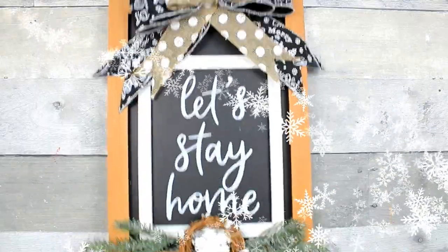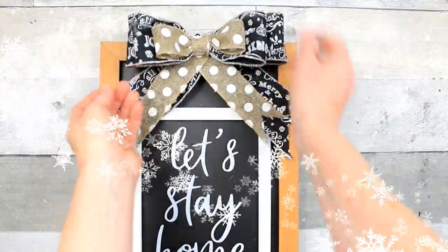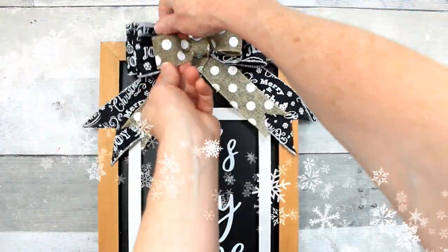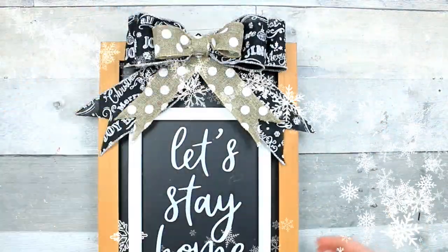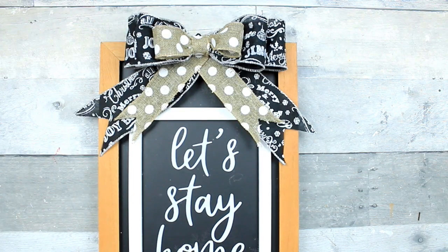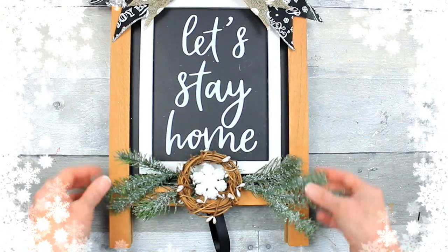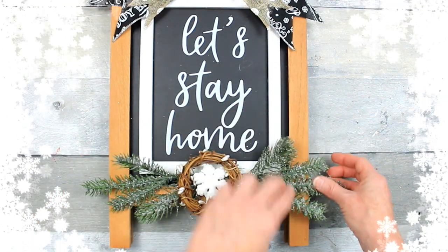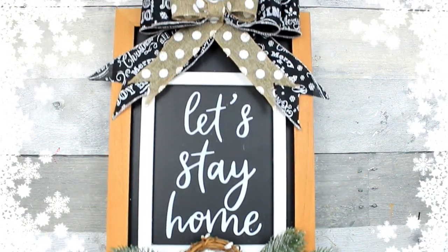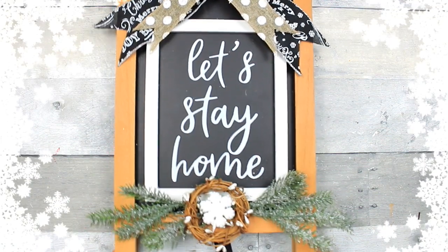And this is the final result. I really, really like this. I can't wait to get to the other side of the sign and see what we want to do with that — maybe something with a little more color so it's a little more versatile. Thanks for coming by. I hope you subscribe if you like budget-friendly DIYs. We've got lots more coming. Thanks for watching and I'll see you again soon. Bye.